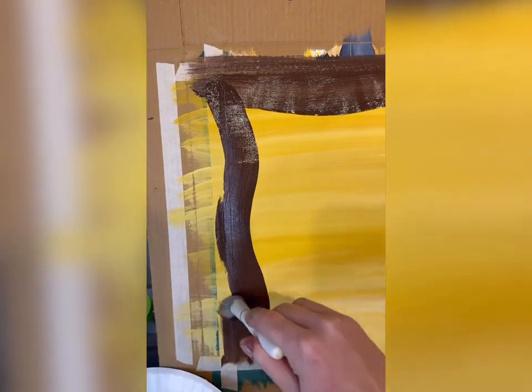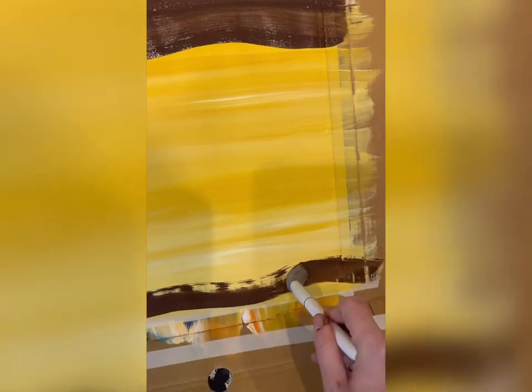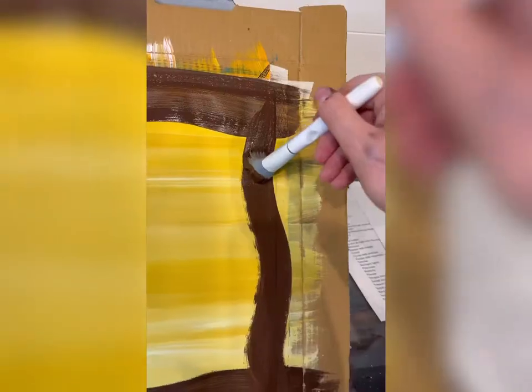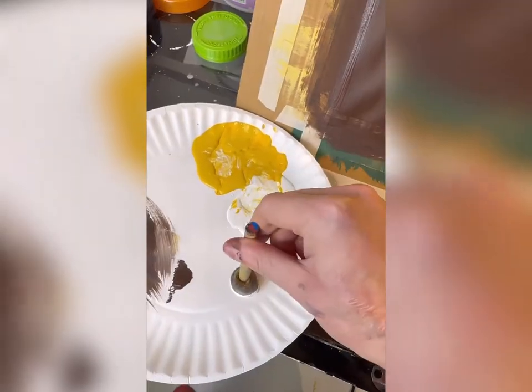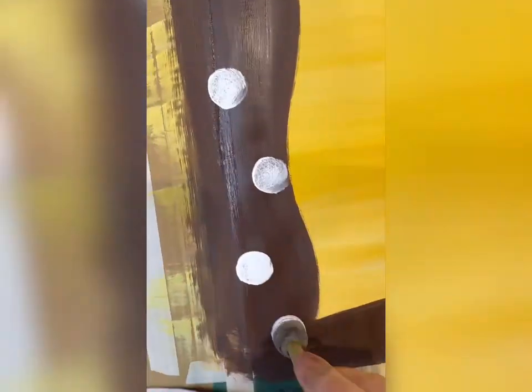I'm going to do that to the top, to the side. Now if you are using taped paper, make sure you're going past the tape edge so it comes off clean. I'm doing about an inch or so on each side — wavy lines. And then to make it even more festive, I'm going to take one of my smaller pouncers and add some polka dots around that frame. We're just going to make this one super fun and festive.